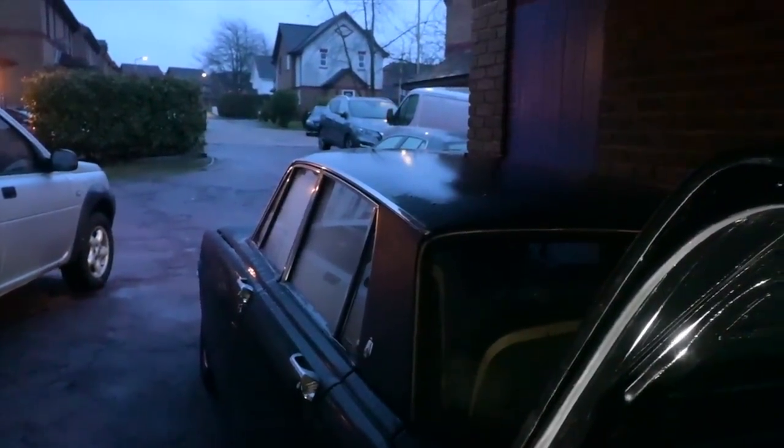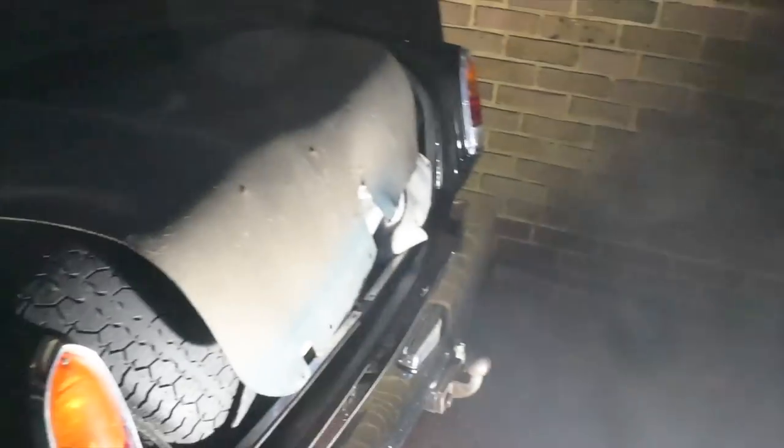Incidentally, the weather continues to be absolutely vile, but at least under here I'm relatively dry — just blowing in a bit over the side. Carport life for the win. That's the back end of the car buttoned up as far as I think we need to do.